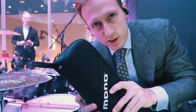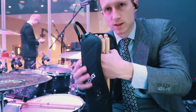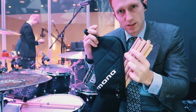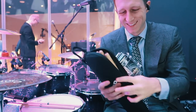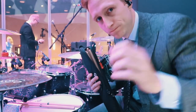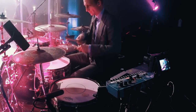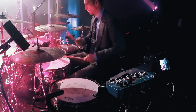Wifey coming in clutch — got the mono stick bag. It's really small, only zips down halfway so the sticks just kind of hang out a little bit inside. Got my real ears ready to go.